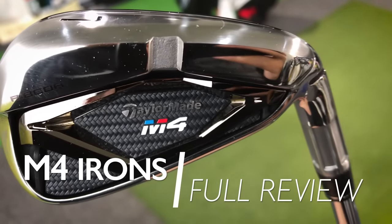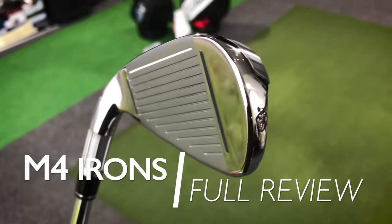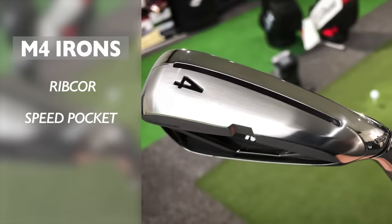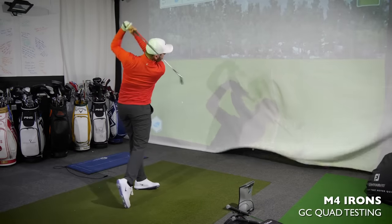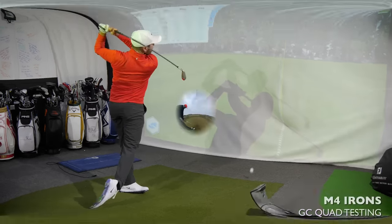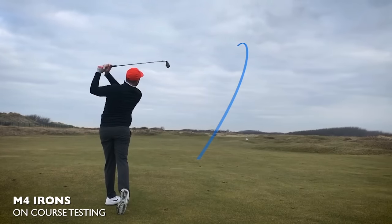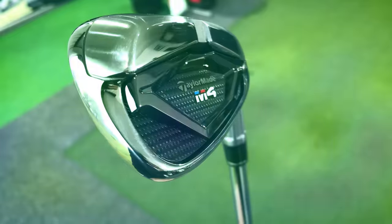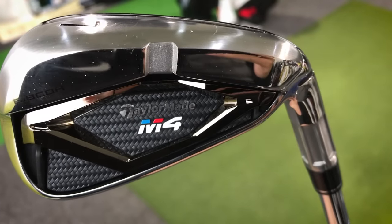This is the full in-depth review of the TaylorMade M4 irons. We're going to see if the technology TaylorMade claim from RibCore is giving us more ball speed, whether the speed slots and face slots are giving more forgiveness. I've tested the four iron, seven iron, and pitching wedge on GC Quad with Pro V1s, and also taken them out on the golf course, before giving my final conclusion.